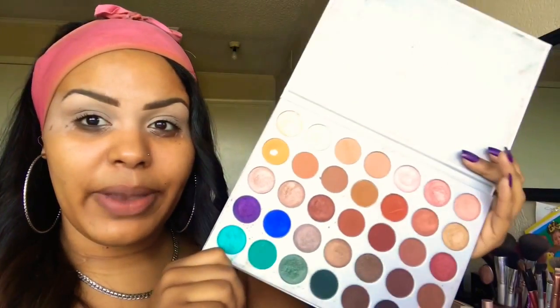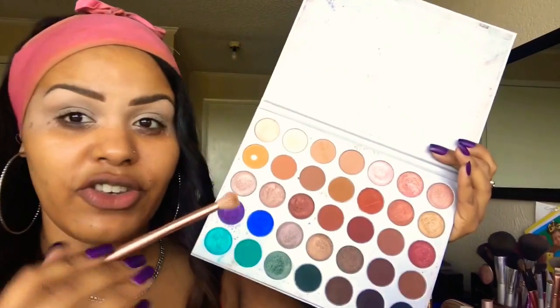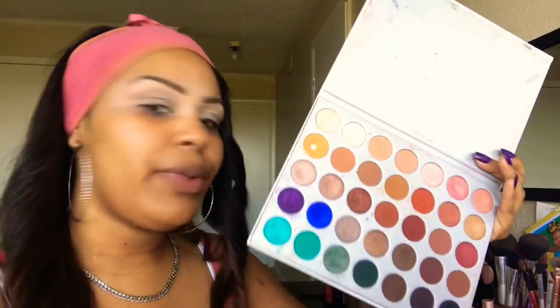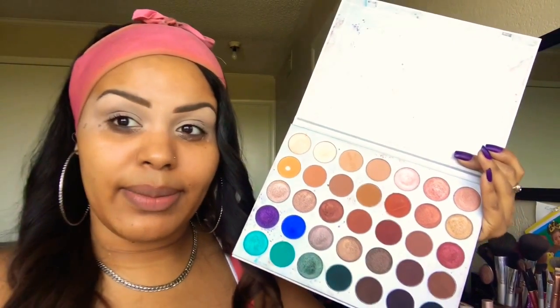So we're going to go into our Jaclyn Hill Palette. Just to get it started off, we're going to take our Morphe brush and go in with this color called Peaky. We're going to blend that into our crease and just warm it up.